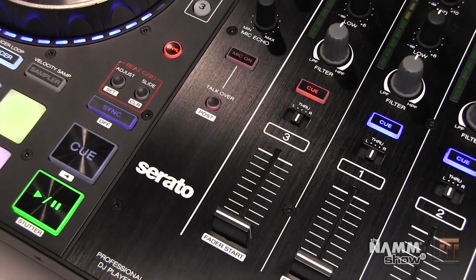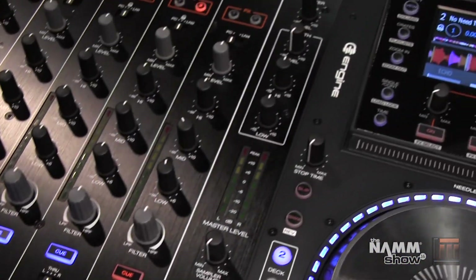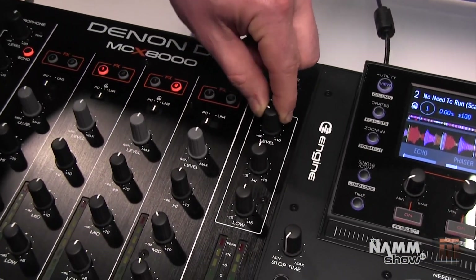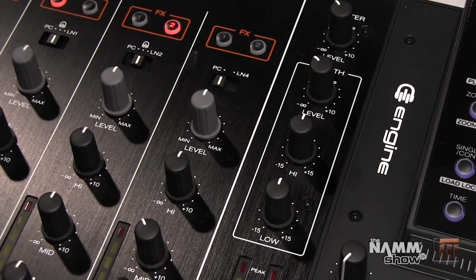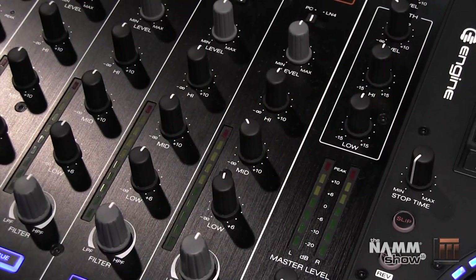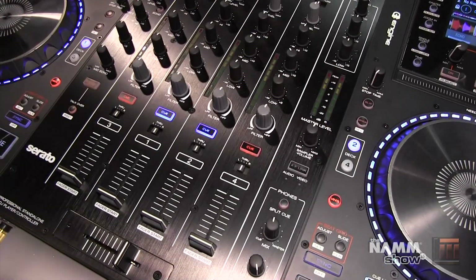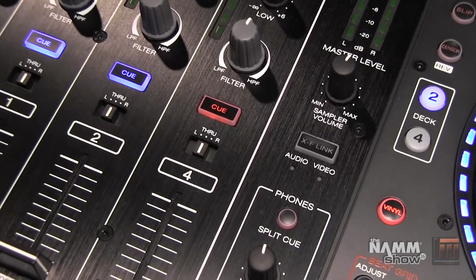You can turn off the microphones by pressing the mic on button. We have a talkover feature which ducks the music below your voice when you're speaking, and a post switch which takes your voice out of the booth monitor. To the right of the mixer we have the master control, then below that the booth with level and a dual band EQ for adjusting your booth. Below that is the sampler volume, the crossfader link for Serato DJ, and headphone cueing.